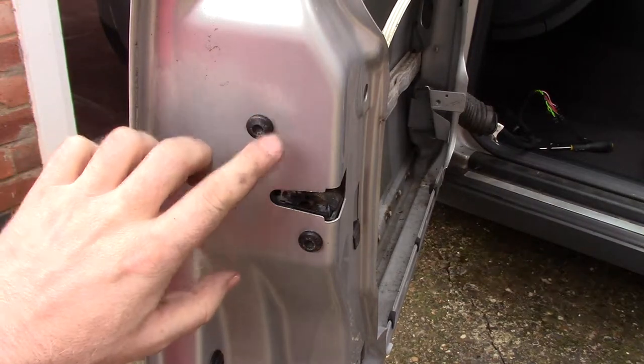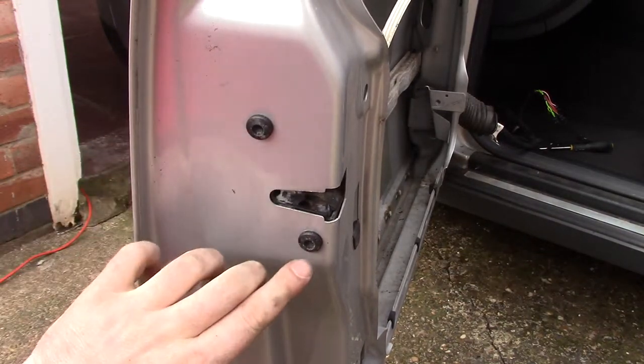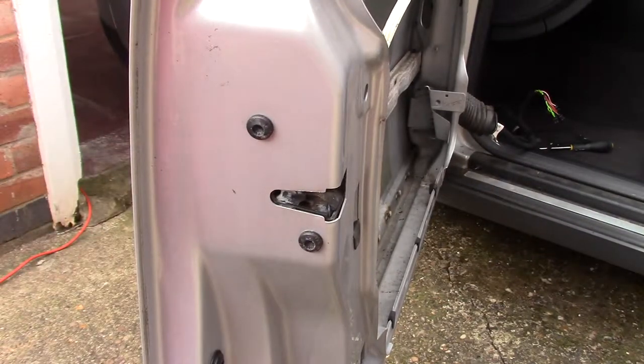There are two screws. It's a splined screw, size 8. Just undo those two.